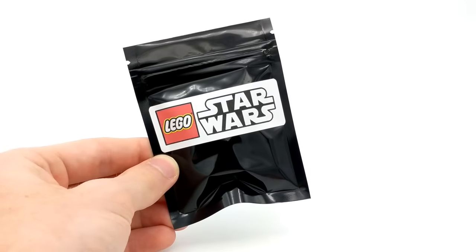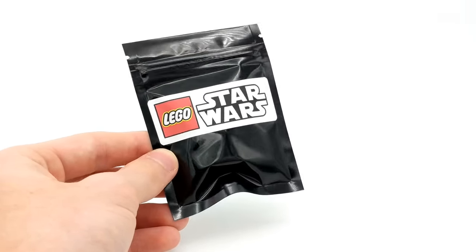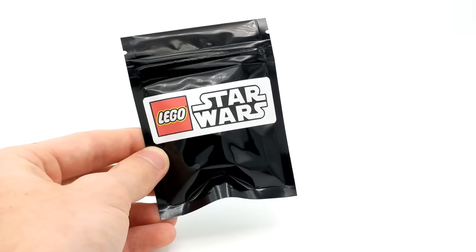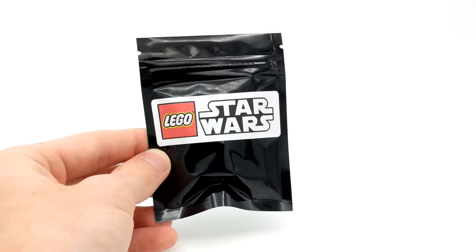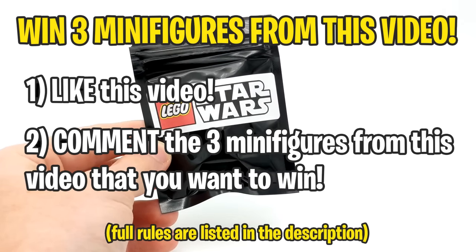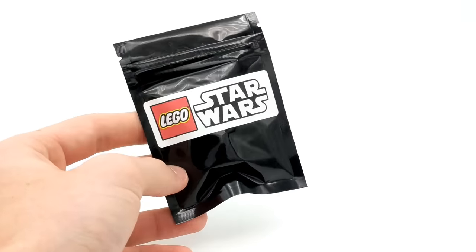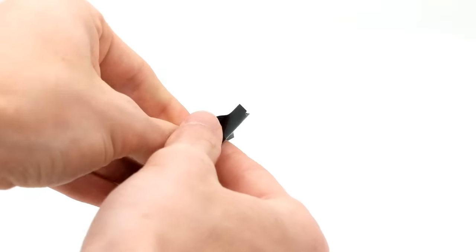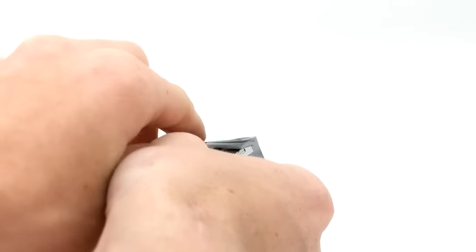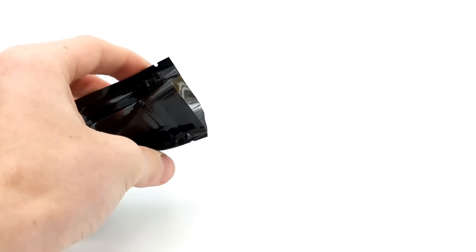Last but certainly not least, we have this elusive double pack that we've all been waiting to open. But real quick — just wanted to remind you guys to enter the giveaway: like the video and comment the three minifigures you want a chance at winning. Also, there's a playlist in the description, and at the end of this video you can click to watch all the other pack openings for Ninjago, Marvel, and the first Star Wars episode as well. This is the second Star Wars one.